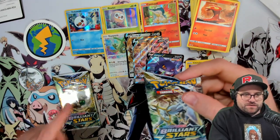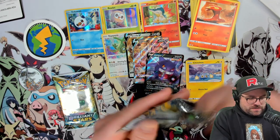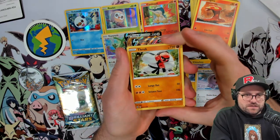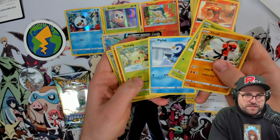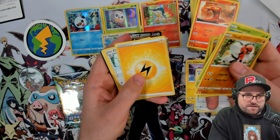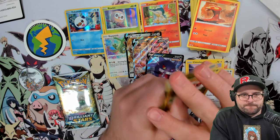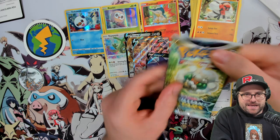We'll save the Whimsicott pack for last since our boy the real Typhlosion claims that's the best way to do it. We got a Castform for Adam - getting all kinds of these cards for the boys. Shroomish, Piplup, Turtwig next to each other - good sign. Nosepass, reverse holo, and a Torterra holographic. Okay, Cinccino, Cleansing Lots, Floatzel, and a code card.